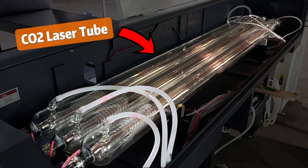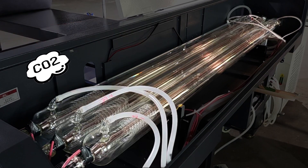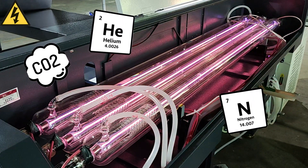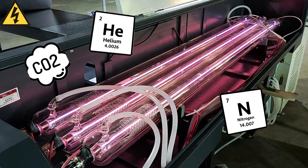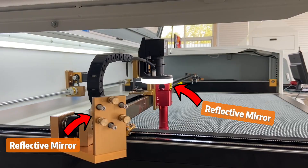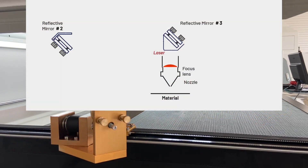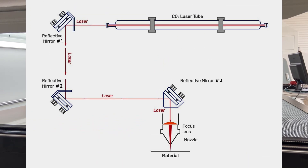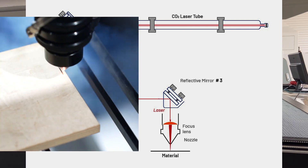This is a CO2 laser tube. Inside it's CO2, nitrogen, and helium. When a current of electricity stimulates the gas mixture inside, the gases react with each other, and then a laser beam is formed. The laser will be bounced around through these mirrors into a laser beam, where a focus lens will make it powerful enough to perform tasks like cutting or engraving. And that's it.